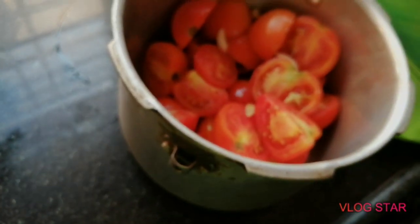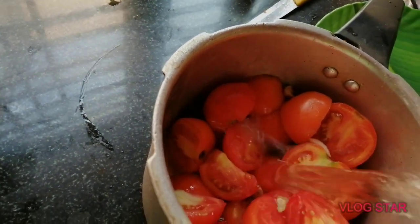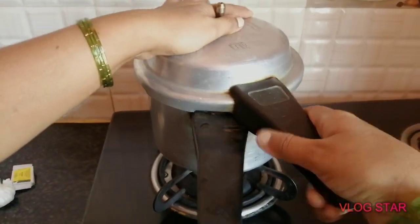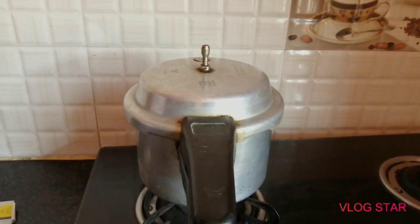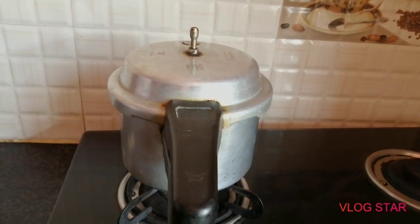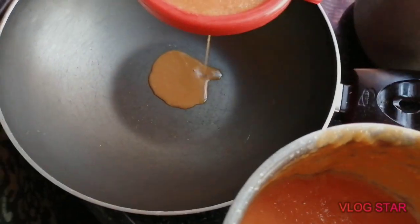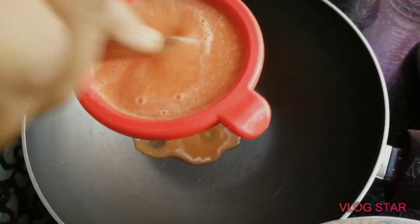These are many non-coated tomatoes. I will use the preservatives. Pour 3-4 whistles to cook the tomatoes using glass water.